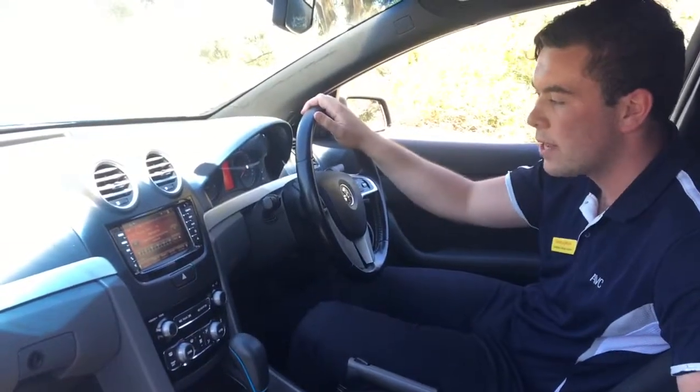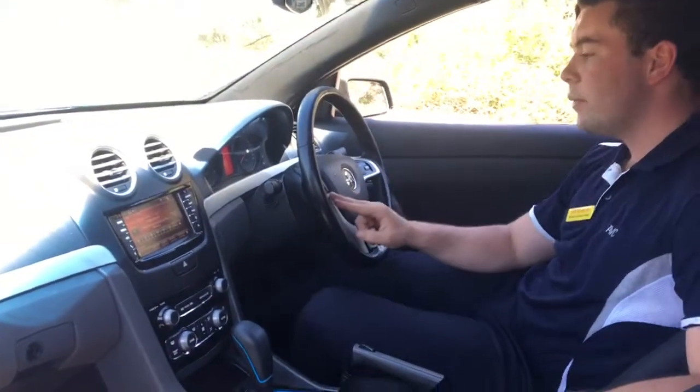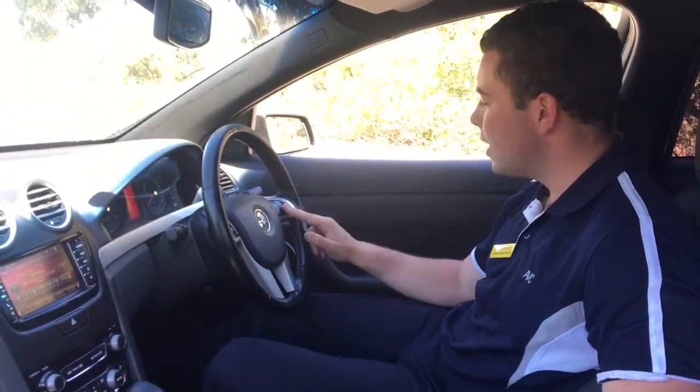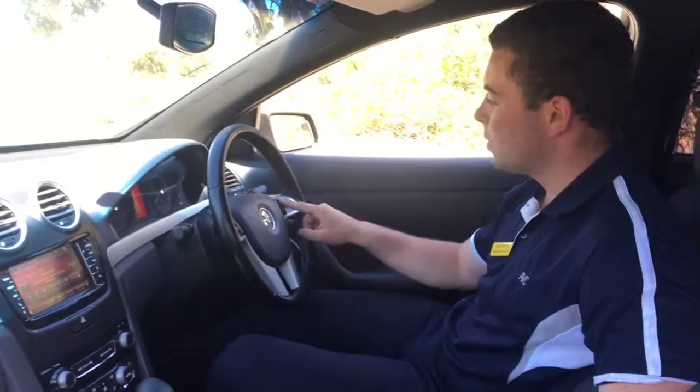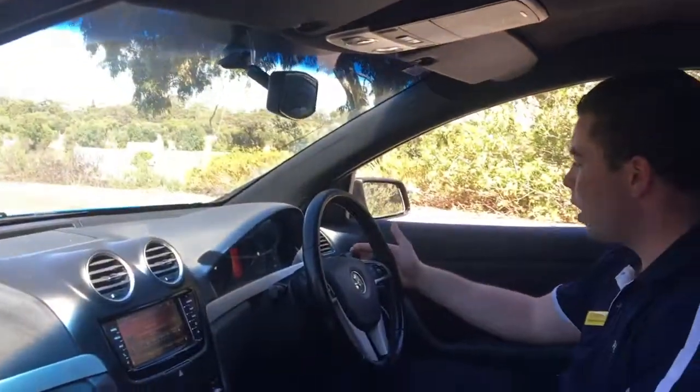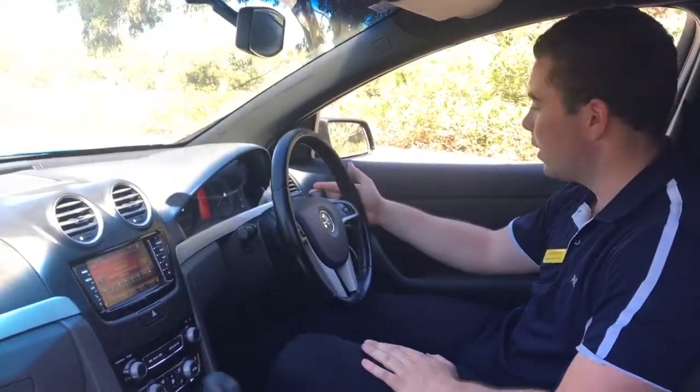Moving up to the steering wheel — on the left side here we've got all our selections for choosing radio channels, tracks, and CDs. On the right hand side you've got your volume as well as your Bluetooth connectivity buttons. On the left stalk we've got the windscreen wipers, and on the right we've got our cruise control as well as our indicators.